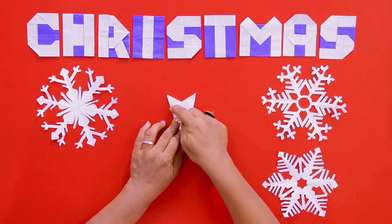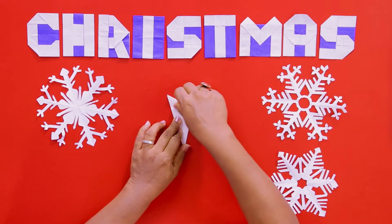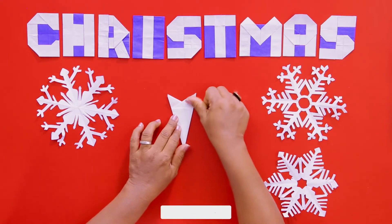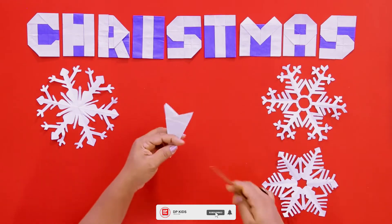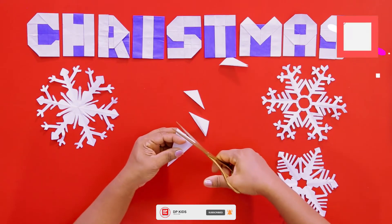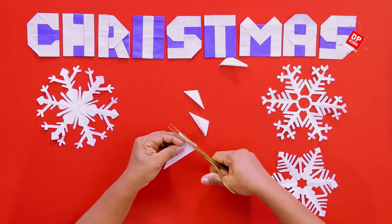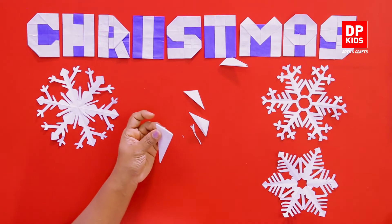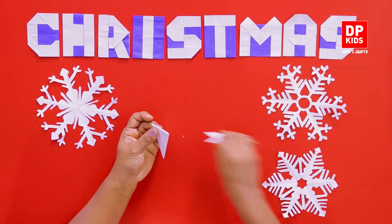Now we are going to use the scissors to cut. There's a line here, so we are not going to cut any piece beyond that line. Cut it out and remove it — make sure it all looks neat and tidy once you are finished with it.